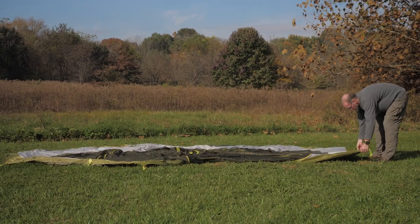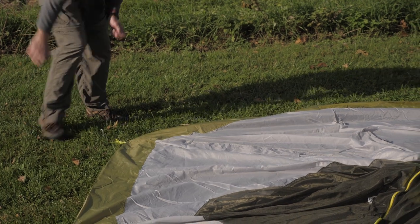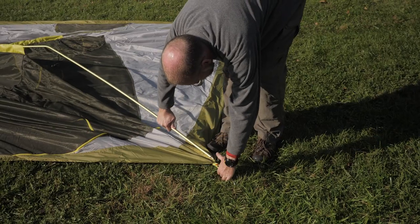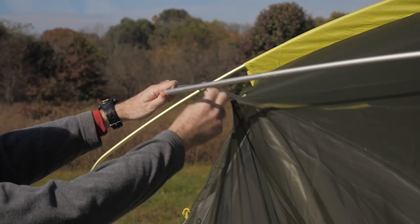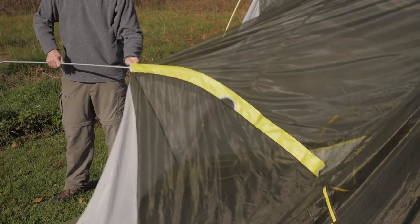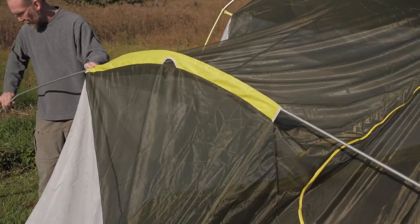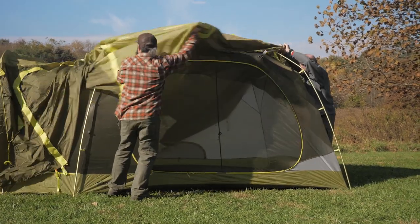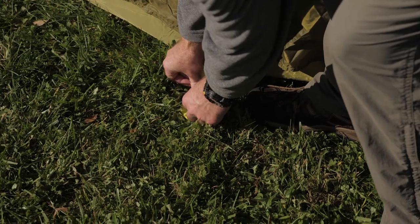To set up this tent, spread out the body and stake it down. Then thread the yellow cross poles through the sleeves and secure them in grommets. Attach the two pre-bent halo-type poles on either side of the tent. The final pre-bent pole goes through the remaining sleeve. Once the tent is up, orient the rainfly with the colored tabs, clip the fly on, and use the corner buckles and included guy lines to secure the fly.